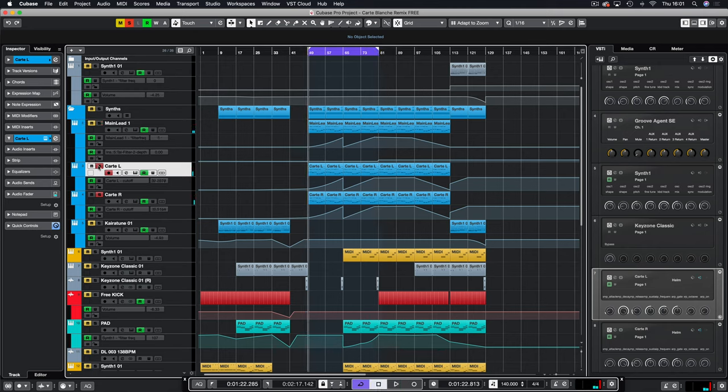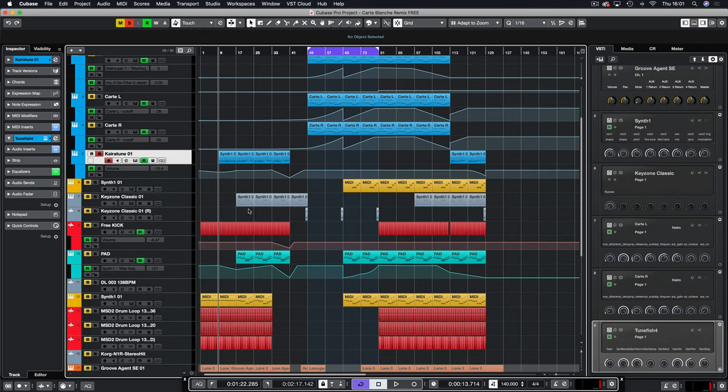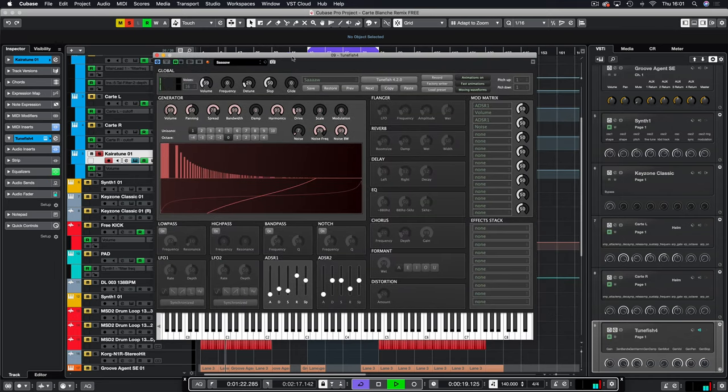Those are the three main leads. The third lead is the arpeggio from the beginning, made in good old Caratune. It's called 'Saw' when you first load it — I turned everything off, turned the unison down to one, added a bit of noise for presence, tweaked the sound to get it nice and plucky, and turned off the internal delay.